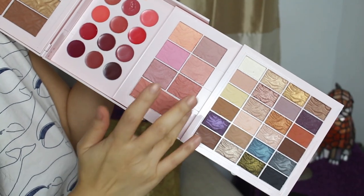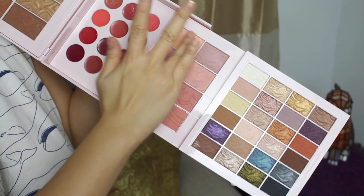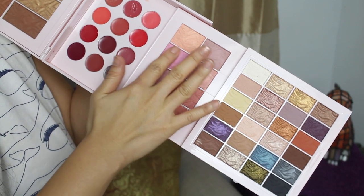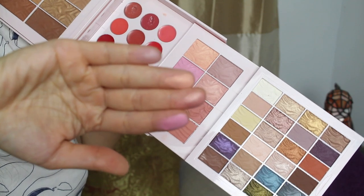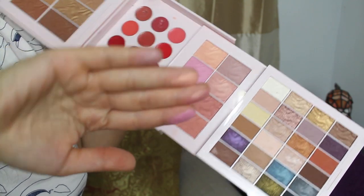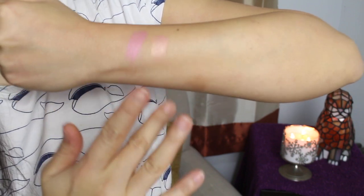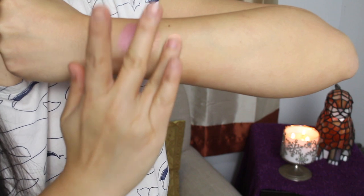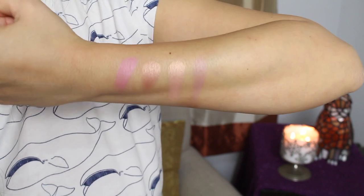Let's do swatches for the blushes — one on each finger. Oh, this looks like Orgasm by NARS! Beautiful colors. There's something for every skin tone, that's for sure. Whoa — that's a hot pink. And oh, that is gorgeous. Do you see that shimmer? You can use that for highlight. Oh my gosh, they're both gorgeous.